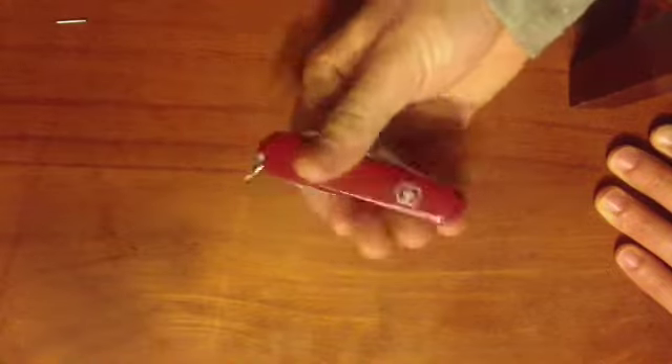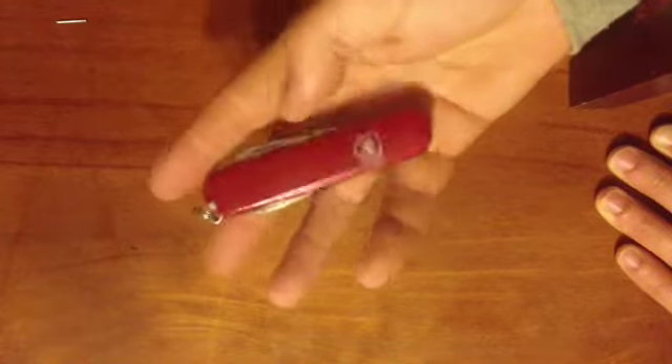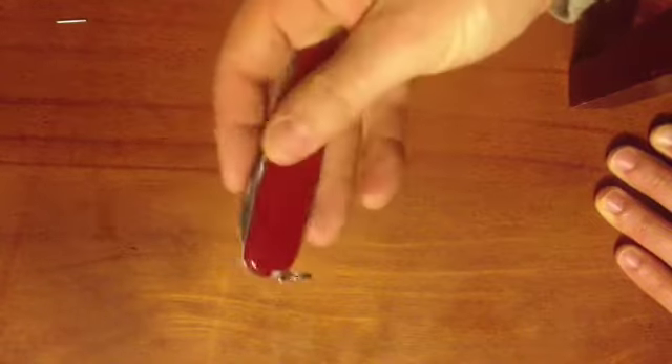It's designed to be carried every day. You could put it on your keys, but it's a little bit big for that if you ask me. But it fits into your pocket really well. It's really light.